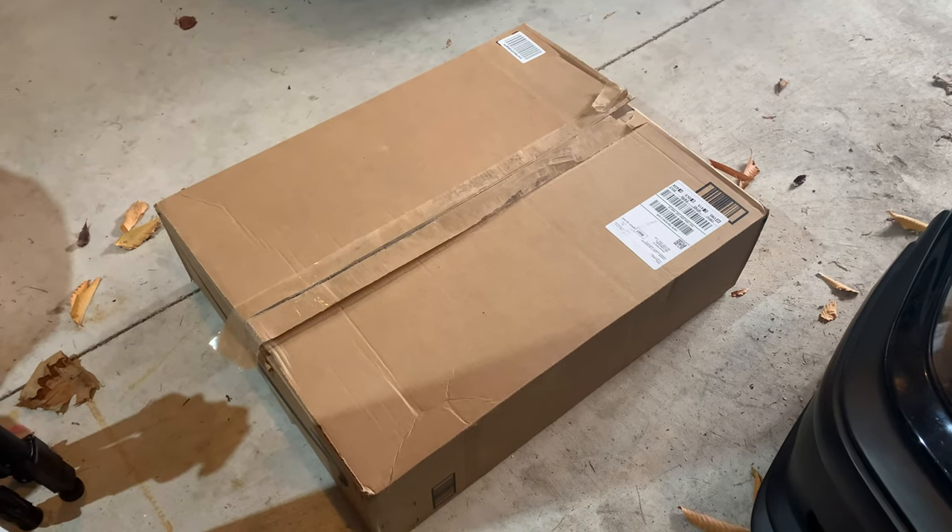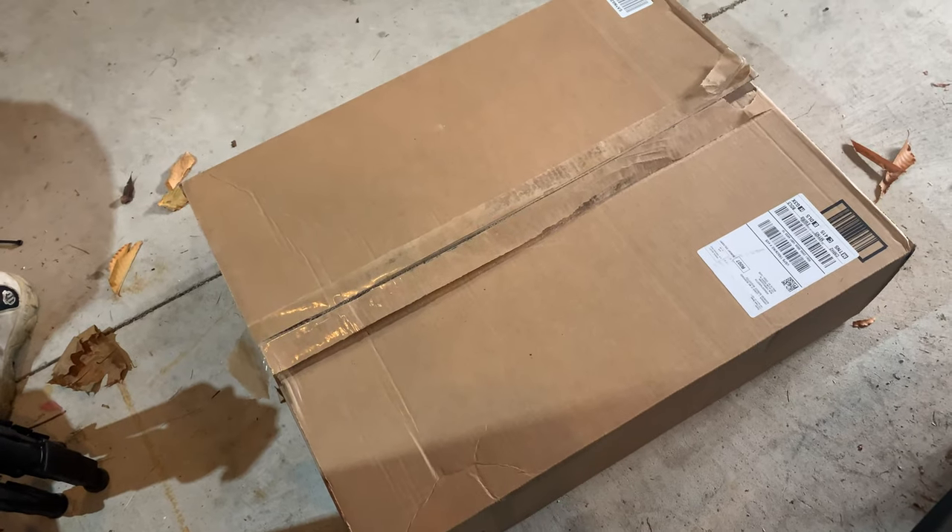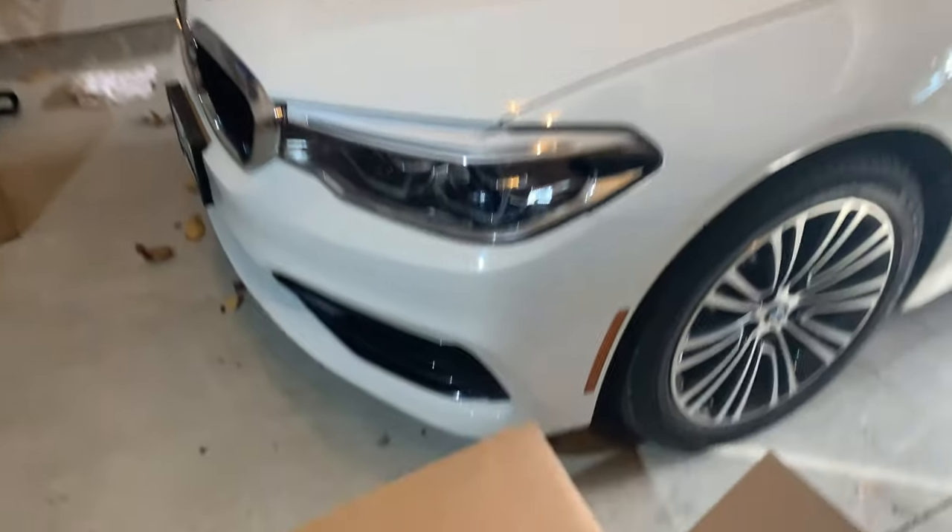This box is huge. Amazon did a really good job of making sure these things don't get jacked up — they packed it up well. Let's take a look.